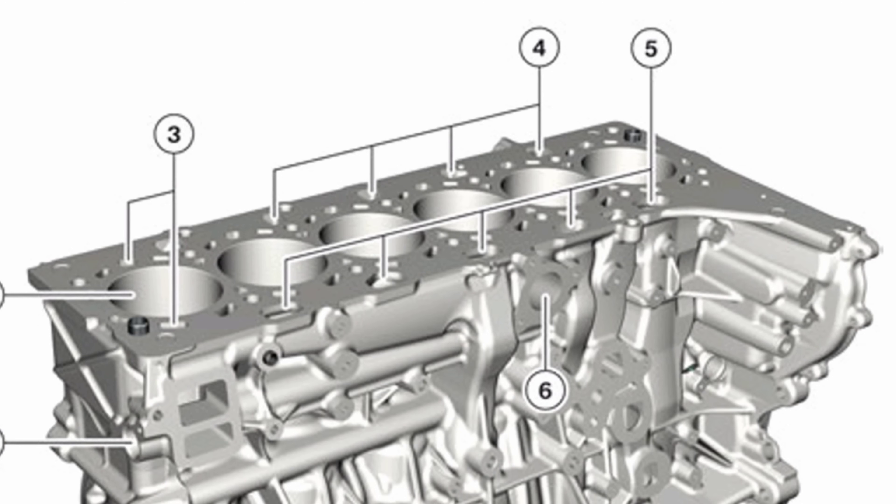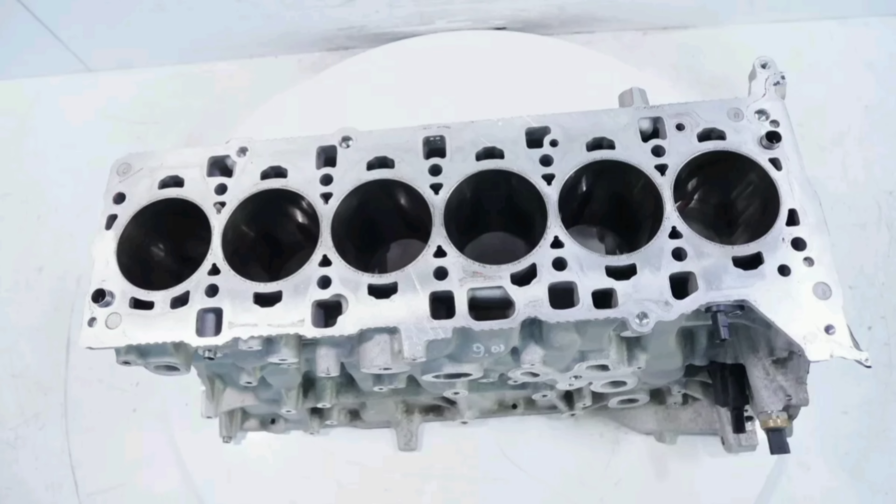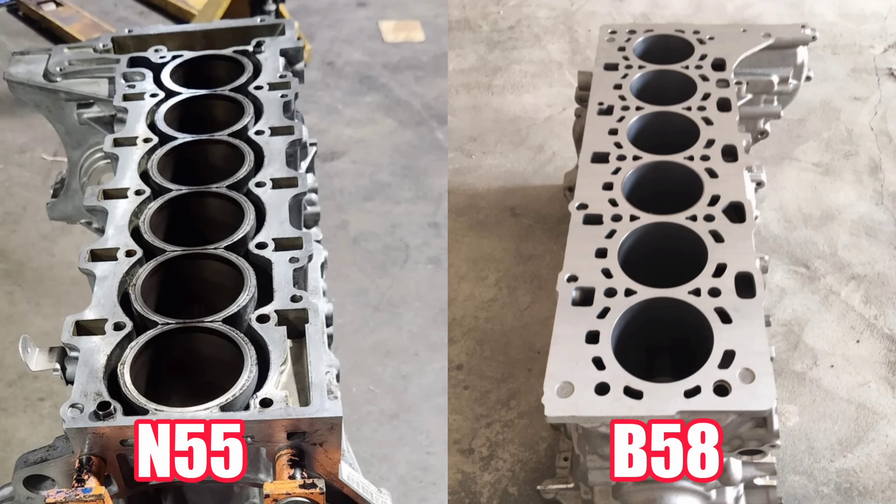To help strengthen the aluminum material, BMW went with a closed deck design. This is primarily because the B-series engines are modular, meaning they can be used in different configurations across multiple vehicles, including diesels. Diesels have had closed deck designs for a very long time simply because they create very high cylinder pressures as part of normal engine operation. So the B58 gets to take advantage of that benefit since it shares the same design as the B57 diesel variant.